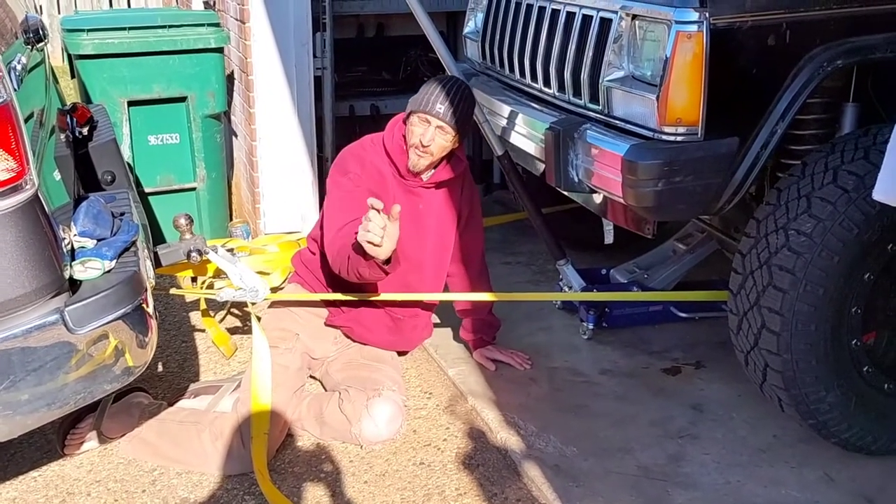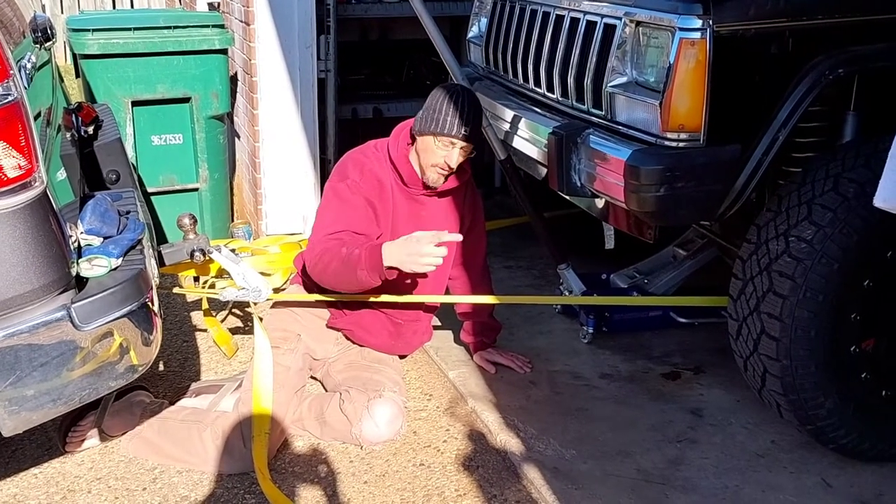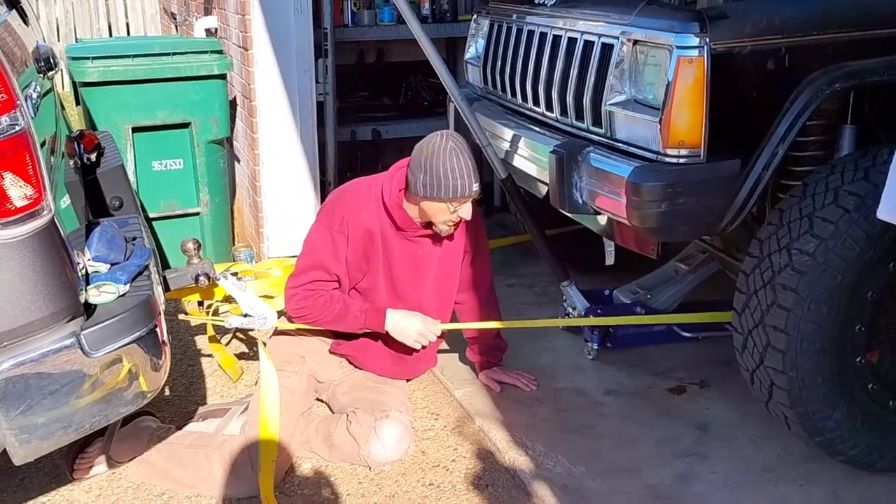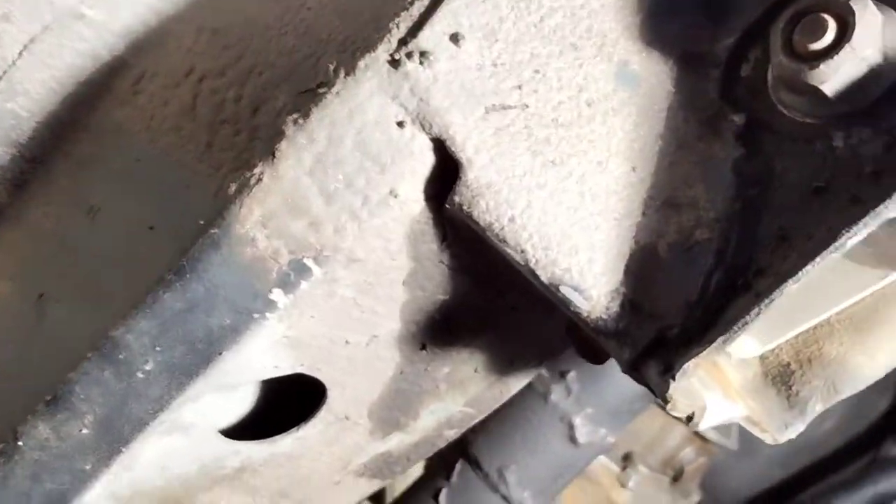What we've got to do is hook up a couple of ratchet straps and basically just ratchet strap it enough — we only have to pull it about that far — to slip in our axle shims. We're going to put four shims in it, tighten it up, and then recheck our caster. I'm going back here to that lower link.